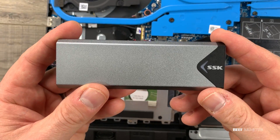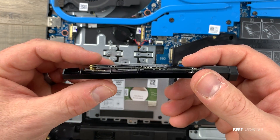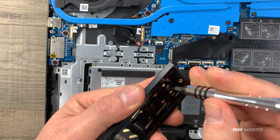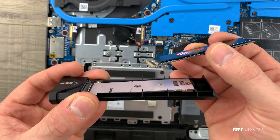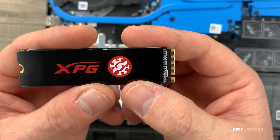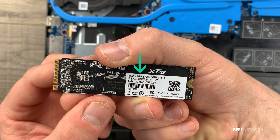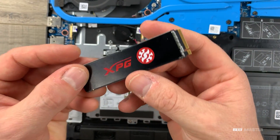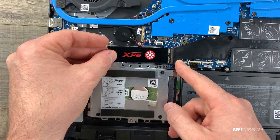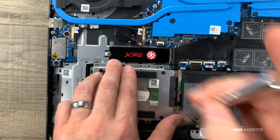Inside this external enclosure I have another M.2 drive that I'm going to use as a primary source of storage and to load programs from. This is a fantastic external enclosure, so if you're planning on replacing an M.2 drive I recommend picking one up as it will allow you to keep using the old drive you just replaced. The reason I'm replacing my old one with this XPG M.2 drive is that it's much more reliable and faster. This is the M.2 2280 — the 2280 number indicates the physical size of the drive, not the storage capacity. That's why we had to flip the adapter around so it would physically fit. Just like that it fits perfectly, so we screw it down and we're done upgrading the storage.